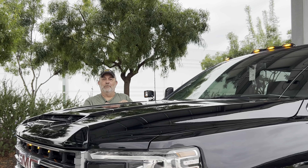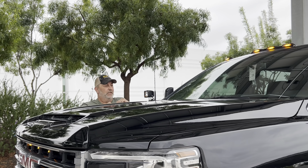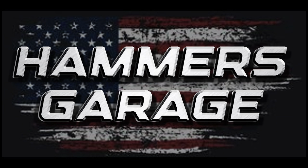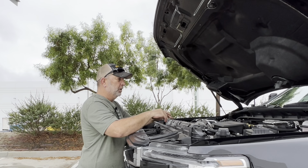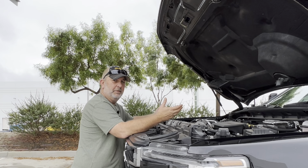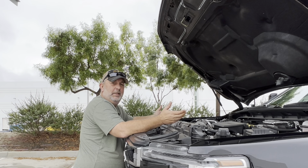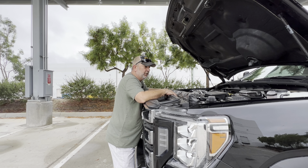Well hello there, welcome back to the channel. In this episode we're going to put some A pillar lights on the 2500 - help me navigate those drive throughs. I know most of you are used to seeing me work on junk, but on this channel we work on a little bit of everything or nearly anything. Brutus here is the alpha dog of the fleet, and so without him I don't get a lot of work done, so we have to take care of him once in a while too.